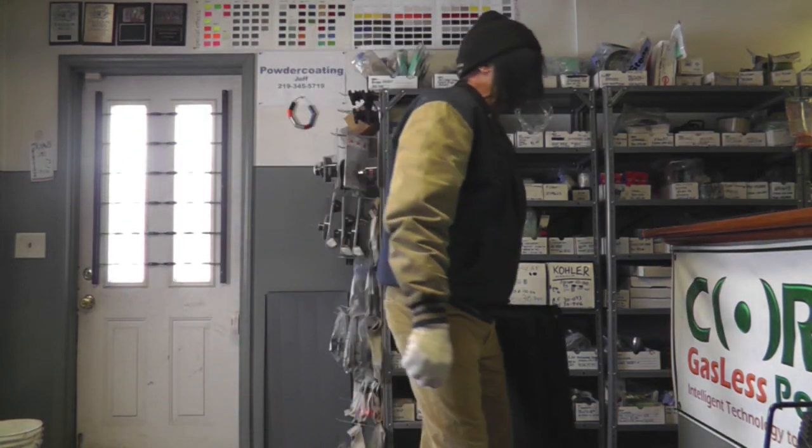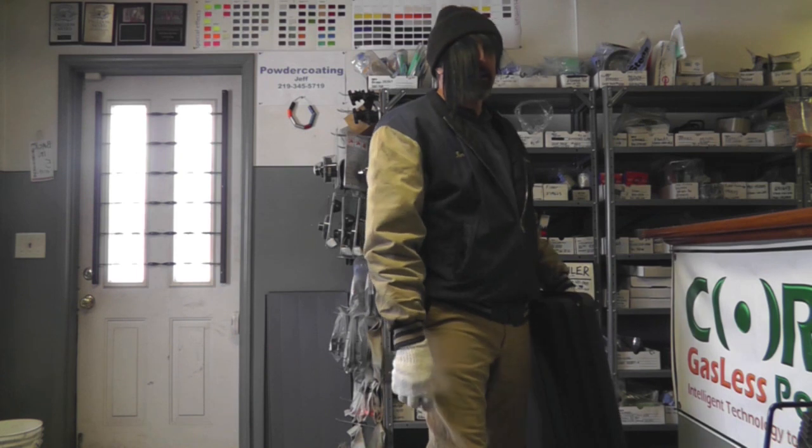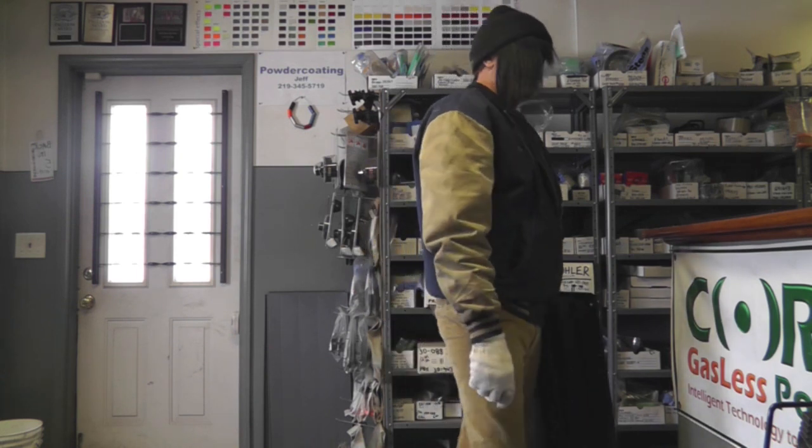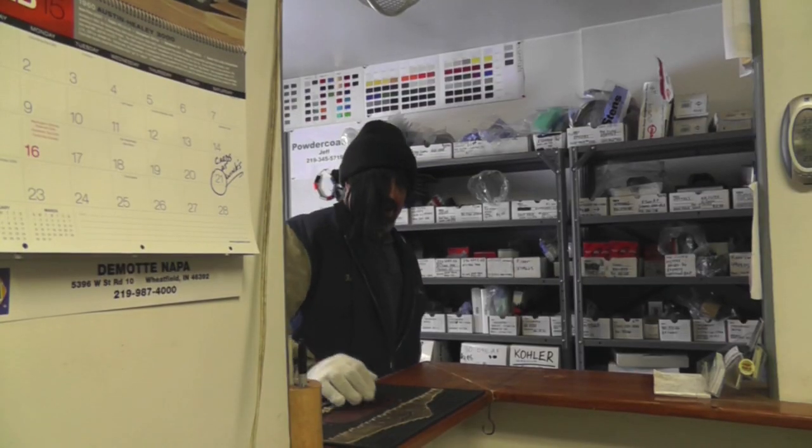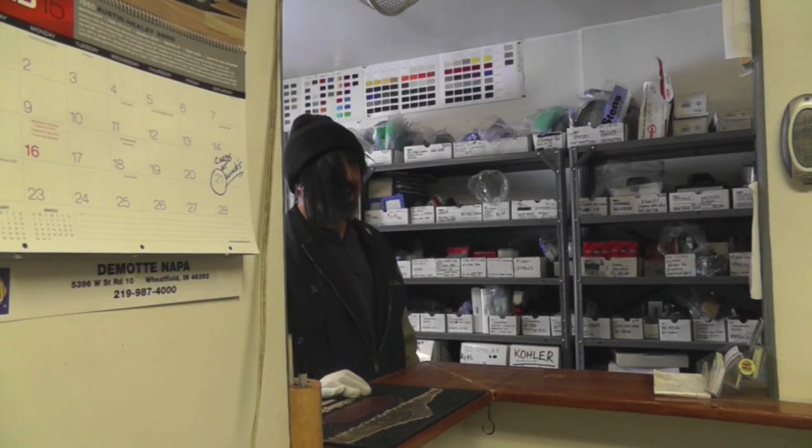Hello? Carol, you in here, round here? Carol, you in here, round here? Oh, hey, little dude. I didn't see you sitting there. Is your daddy around?